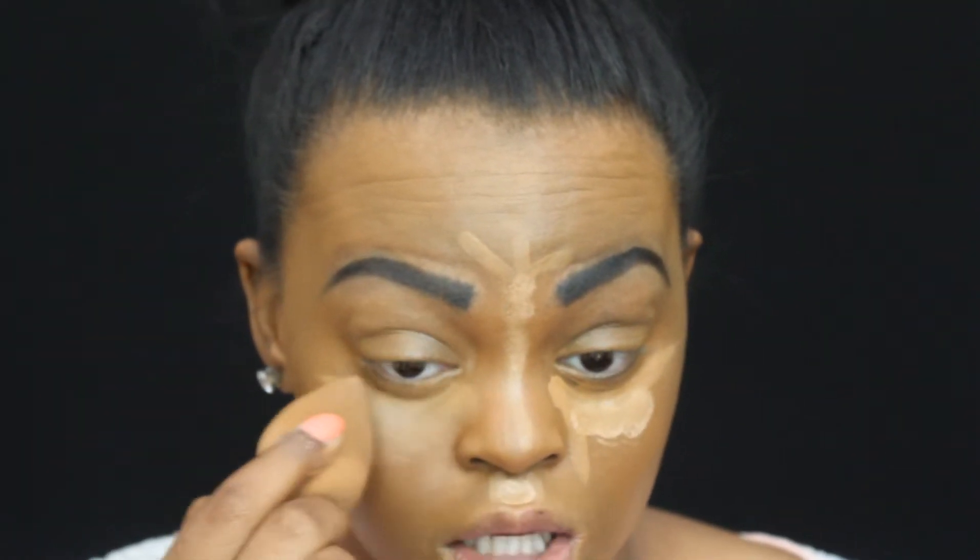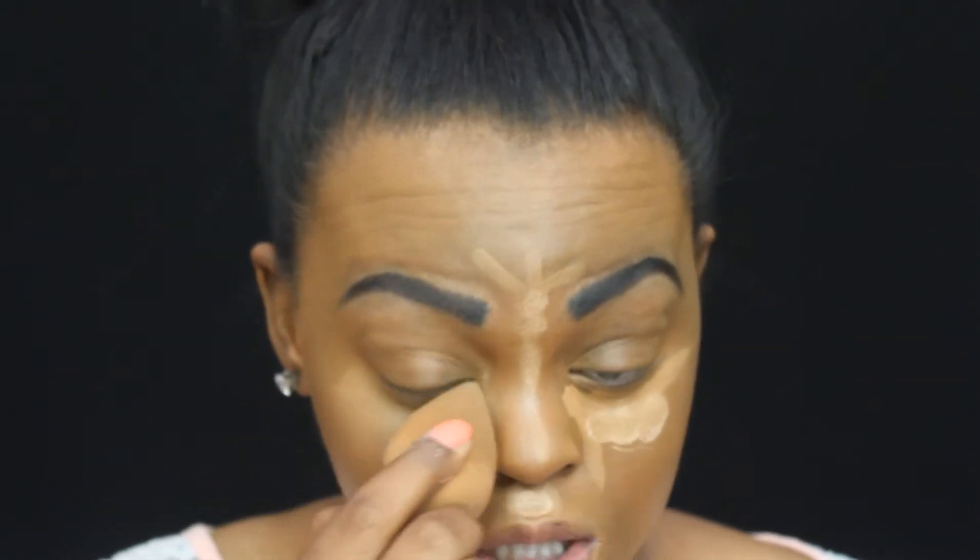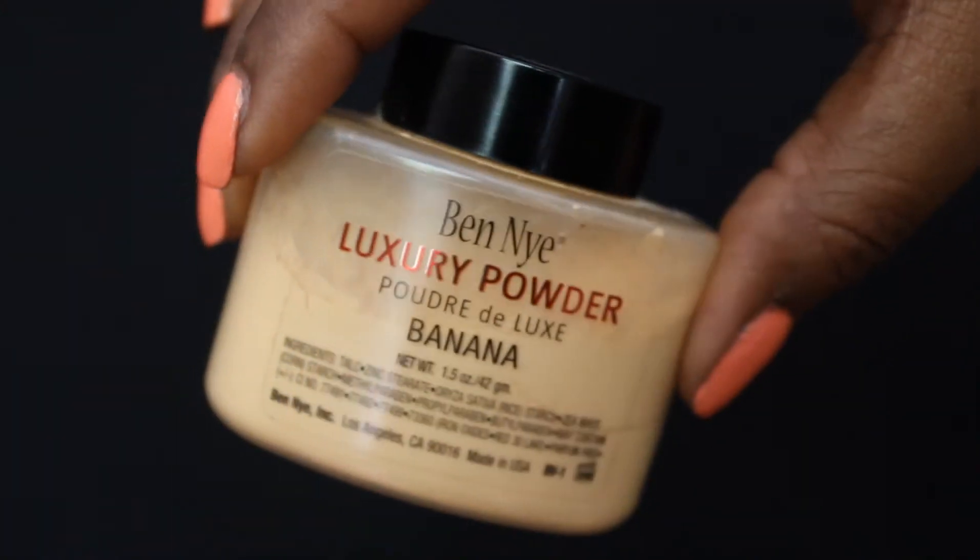Ever so slightly. Next I'm going to come in with a damp beauty blender and I'm just going to come up underneath the eye and blend this out, making sure that I'm going in a back and forth motion. Then we're going to set the under eye, and what I'm going to use to set the under eye is the Midnight Luxury Powder in the shade banana. I'm just going to tap a little bit into the lid and go in with my mini blender and just set the entire under eye area.